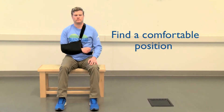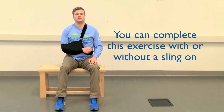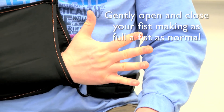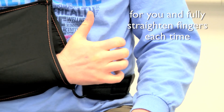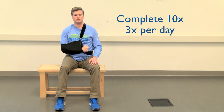Gripping exercises. To help with circulation in your hand, find yourself in a comfortable posture. You can complete this exercise with or without the sling on. Gently open and close your fist, making as full a fist as is normal for you and fully straightening your fingers each time. Do not squeeze anything while doing this exercise. Repeat this movement ten times, three times a day.